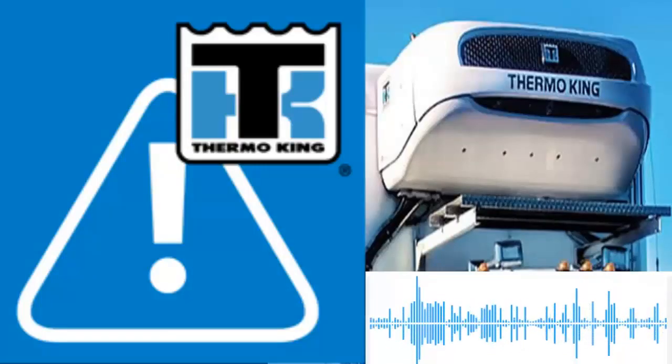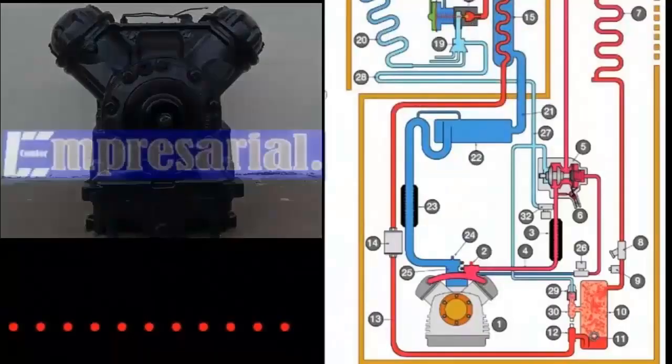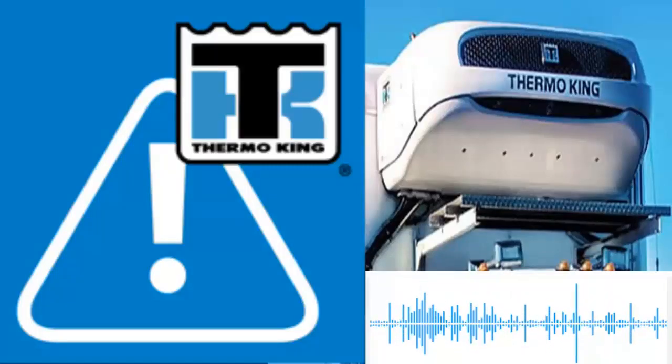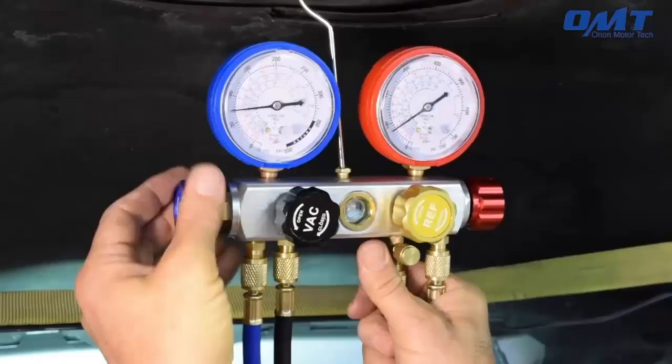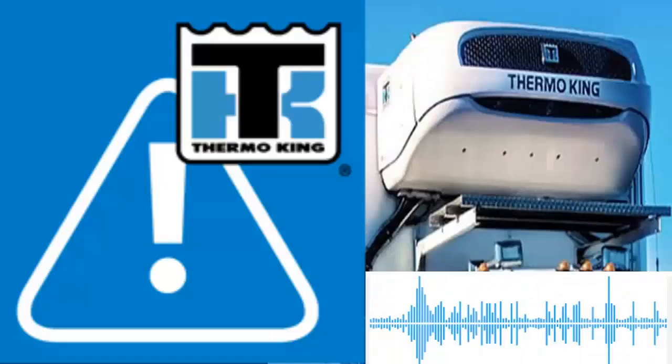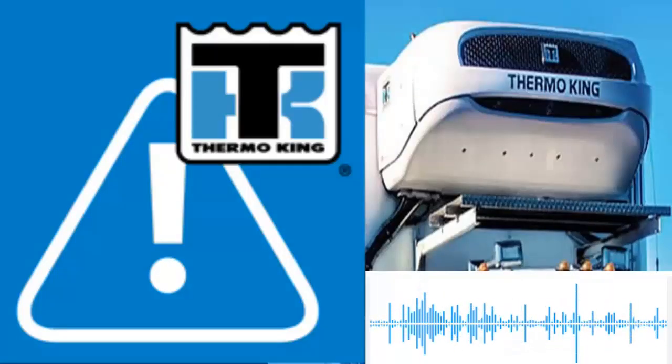The possible solutions for Thermo King Alarm 26 are: 1. Ensure that the compressor is functioning correctly. Check the amperage consumption for electric compressors and their operation for mechanical ones. Review the temperatures of the pipes connected to the compressor. 2. Install pressure gauges and compare the discharge and suction pressures of the compressor with those displayed on the microprocessor controller. The pressures should match.